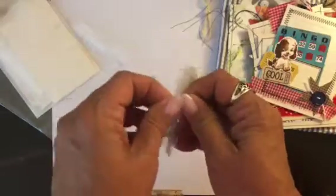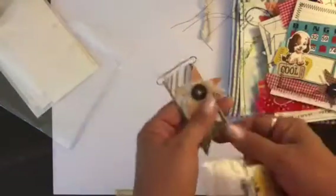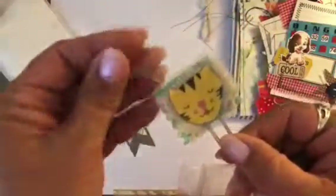Each kit will also have another little bag of goodies, and these will all be a little different. But there will be two paper clips that I made in each one.